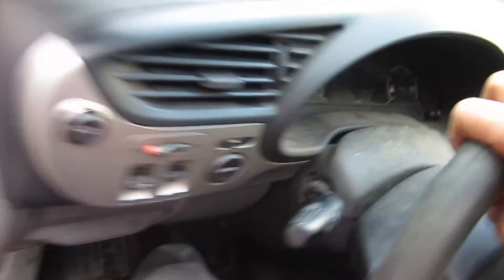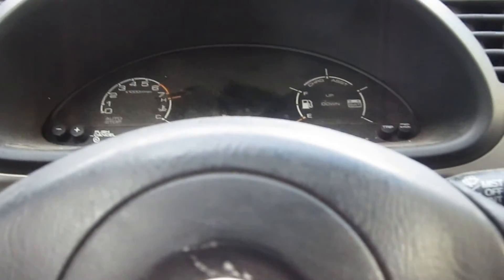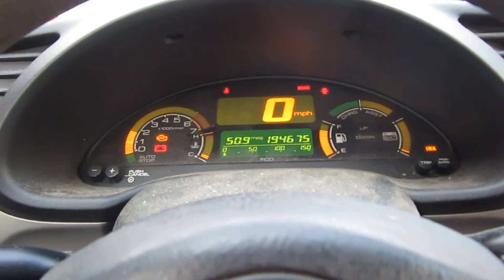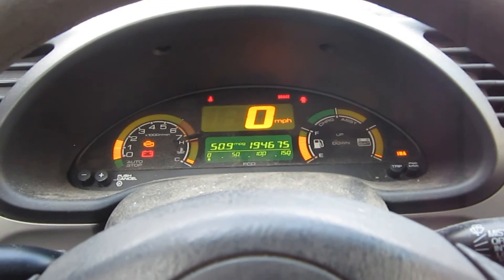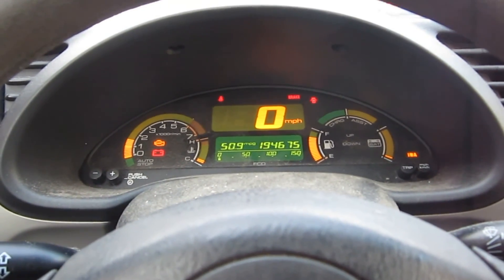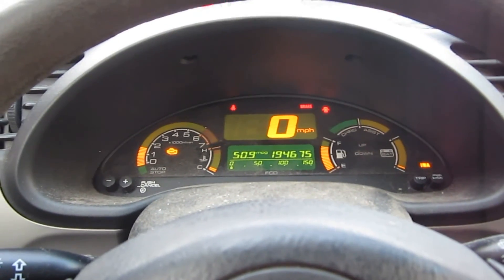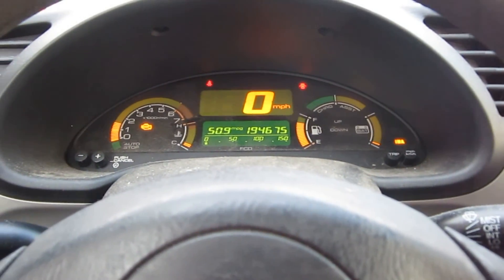Let's try starting her up again now that we've disabled the IMA. One thing I noticed — it does seem to start a little bit rougher without the IMA hooked up. But the internet says that there's a risk of damaging the batteries if we just let it run with the IMA not working properly. So the car does start, and it seems to run okay. We'll try to fix the IMA as quickly as possible so that we can get this thing back to normal.